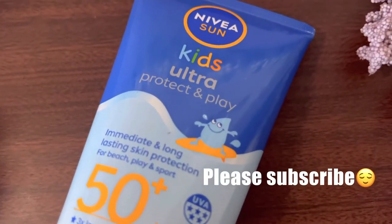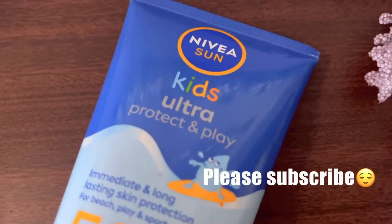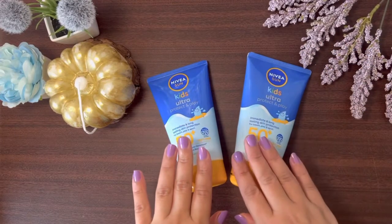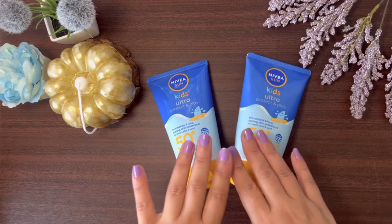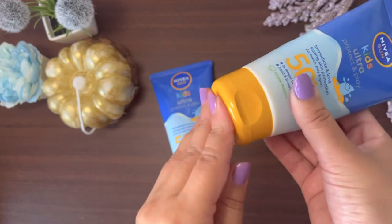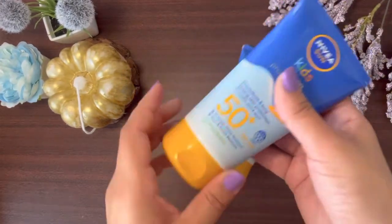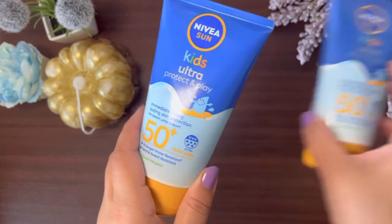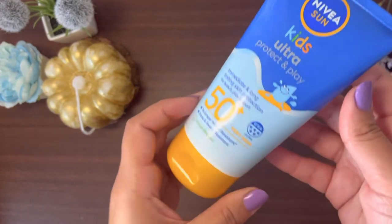If you haven't subscribed to my channel, please subscribe. I have two bottles — this one I am currently using, and this bottle is already finished. The other bottle is new because I really liked it. On the bottle it is written Nivea Sun Kids Ultra Protect.